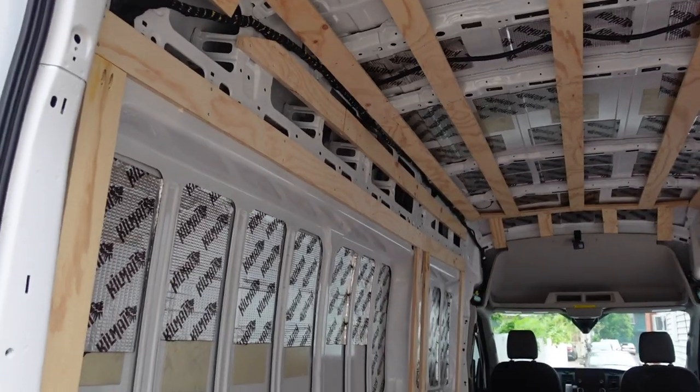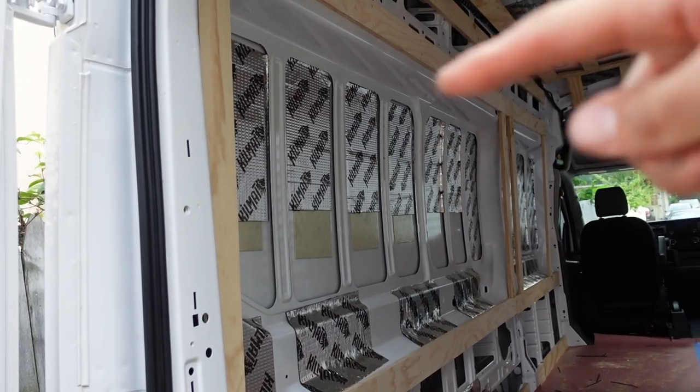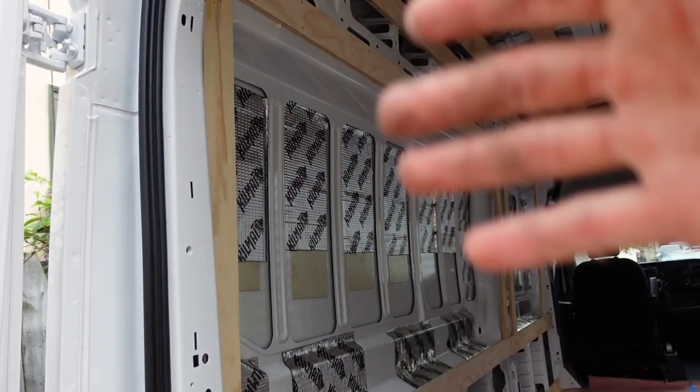All right, day three all wrapped up. Pretty happy with today — it was super hot, but I got all the messy boring stuff done. As you can see, the whole van is strapped. I left these bits open without vertical straps because after I've insulated, I'm going to build boxes into that cavity. But that's going to depend on the height the bed comes to and all those different factors.